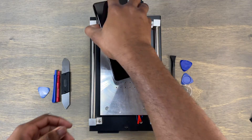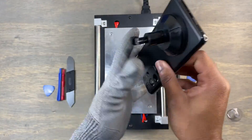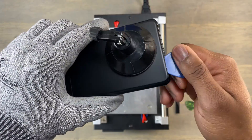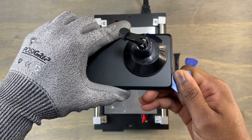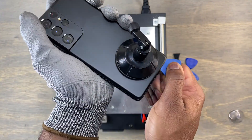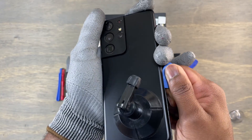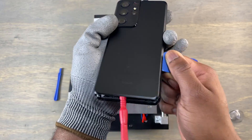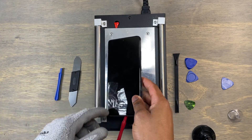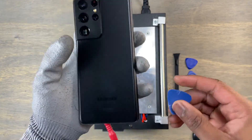I heated the back of the device at 80 degrees Celsius for 3 minutes. Grab your suction cup and apply pressure on the back of the device until you see a gap between the frame and the back cover. Insert your guitar pick and start cutting the glue around the frame. This is a standard procedure that applies to 99% of all Samsung smartphones. You can use a heat pad like I did, or use a heat gun for the repair of this smartphone.